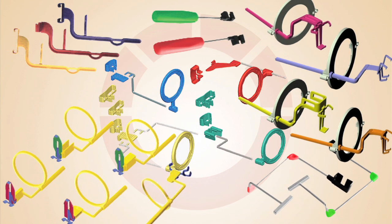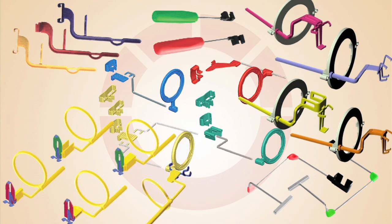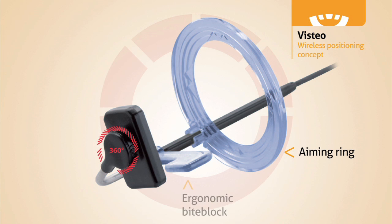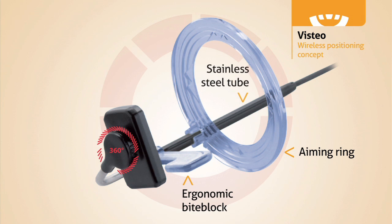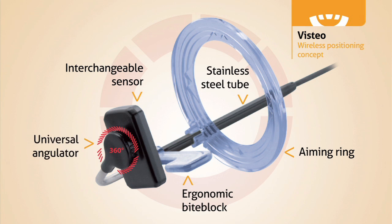Most sensors come with several holders to properly radiograph an FMX. These holders are uncomfortable for the patient, take time for the assistant to swap out, and amount to one more reoccurring expense. Vistio's unique design completely eliminates the need for holders. With Vistio, the aiming ring and bite block clamp directly onto the stainless steel cable protector. This innovation simplifies image acquisition, maximizes patient comfort, and saves you time and money.